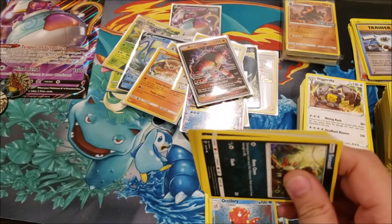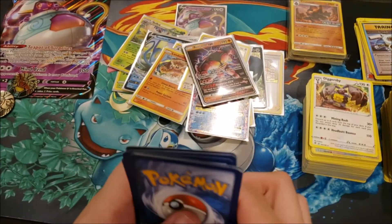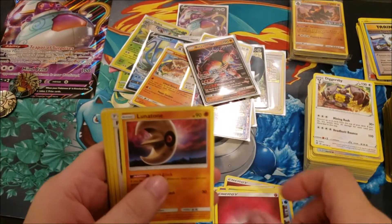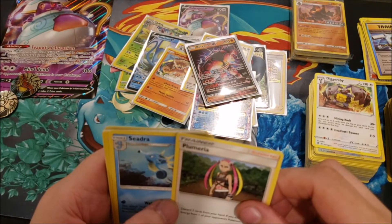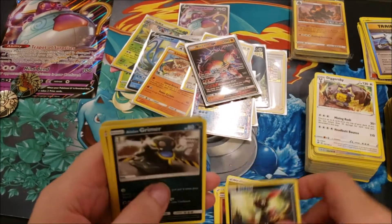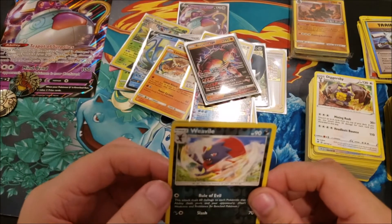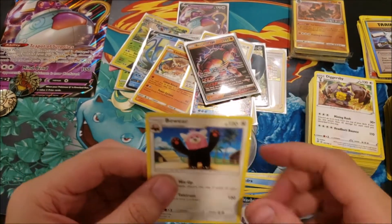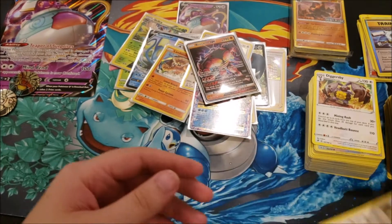Burning Shadows — our last pack. Fairy Energy, Lunatone, Plumeria, Seedra, Sneasel, Lohengrimer, Ralts, Alolan Vulpix, Hoothoot, a Weavile reverse rare, and a Bewear non-holo rare. So there are 30 packs right there!